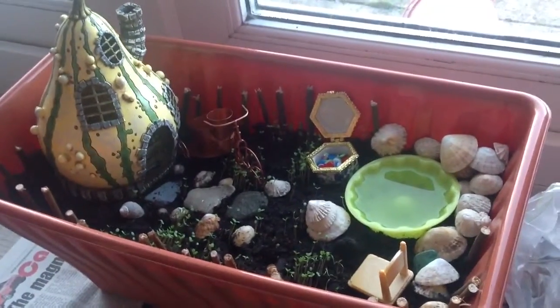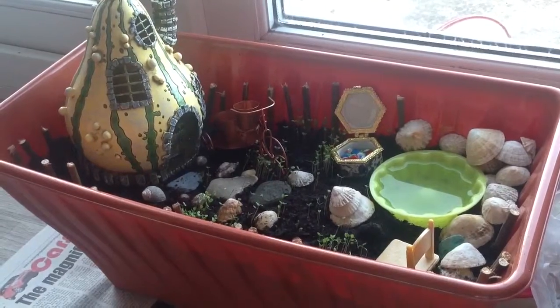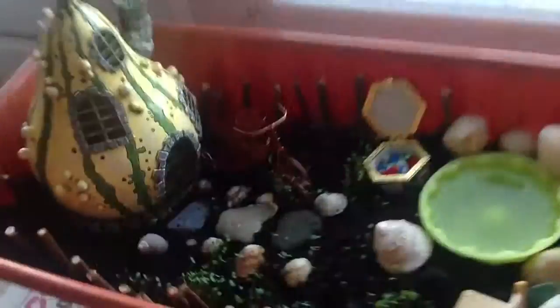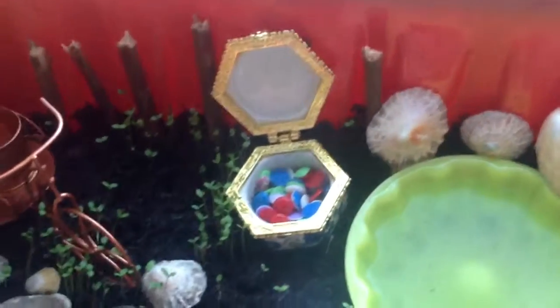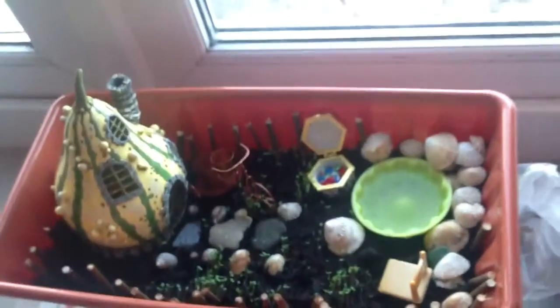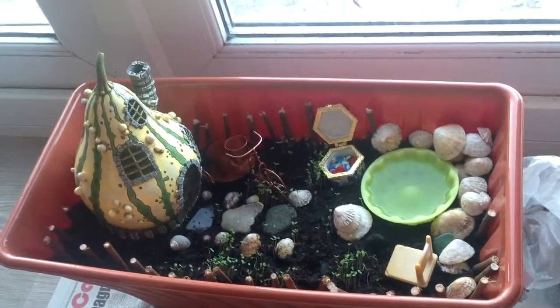Instead of using pebble stone type things, I just got the stones from the harbour. I have a sea down there and a train track, and this little pot thing over there with melted hammer beads inside. It's actually really nice, and the shells as well are from the harbour. There's a seat and other things too.